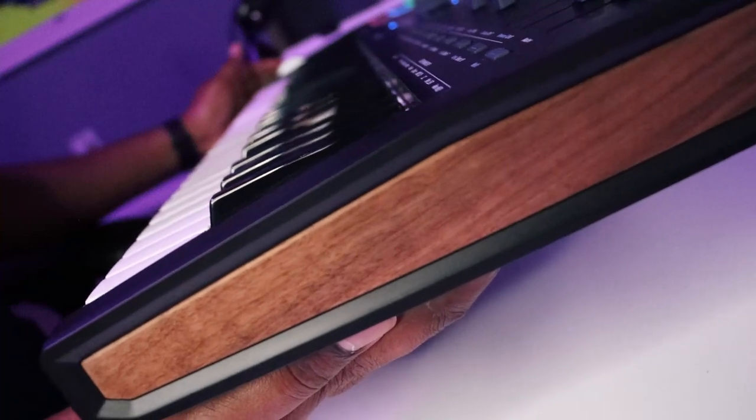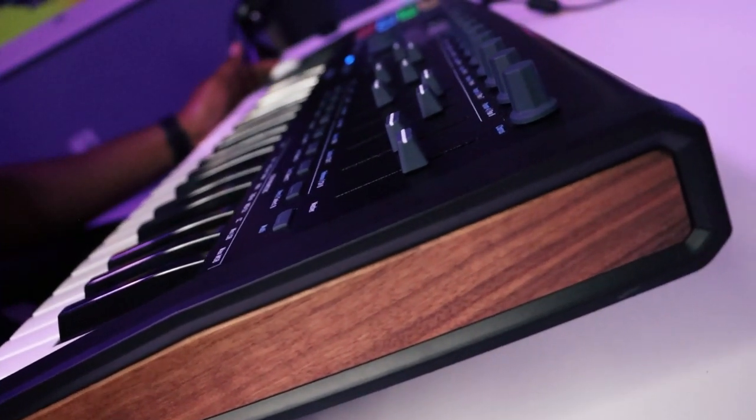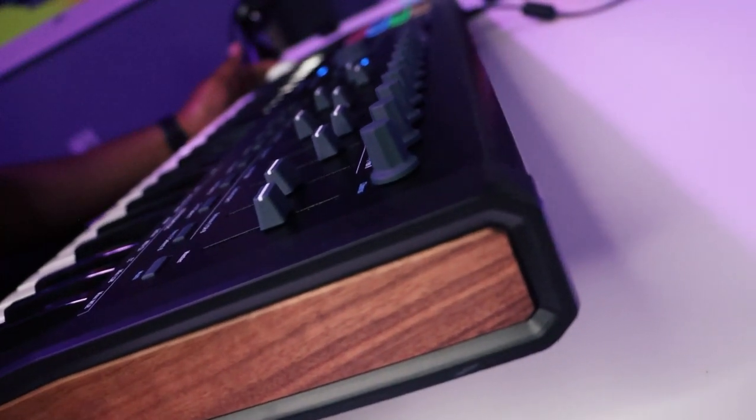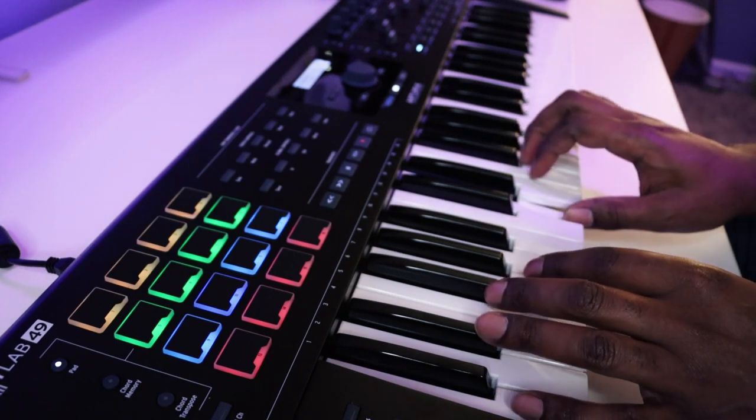Let's talk about the physical build of the KeyLab Mark II. The body is actually made of aluminum, so it's going to feel really good and have some weight to it. The body and the keybed are based off of the MicroBrute and MatrixBrute hardware synths that Arturia makes. When you're using the KeyLab Mark II, you're really going to feel like you're using a real instrument — it won't feel all plasticky like a typical MIDI keyboard usually does, which really helps when working in the studio.